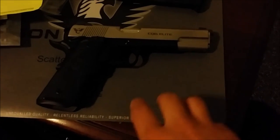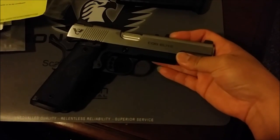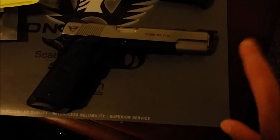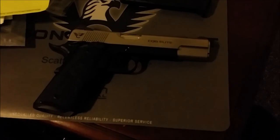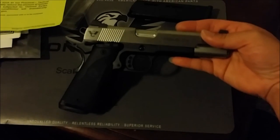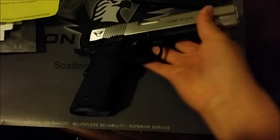Nighthawk is also awesome but their guns aren't as customizable as Wilson or Ed Brown. For me, Wilson is the best, then probably Ed Brown, then Nighthawk, and at the very bottom would be Les Baer — nothing wrong with it, but I think Les Baer focuses more on performance than cosmetics. Their products are very plain — just straight-out workhorses. But these are more like your barbecue gun slash carry or self-defense gun that you can show off.